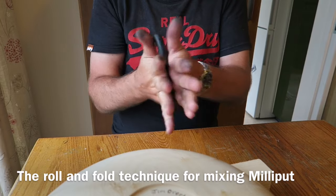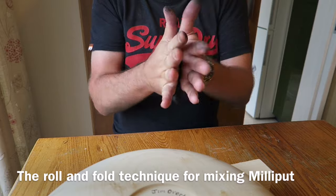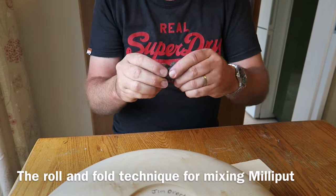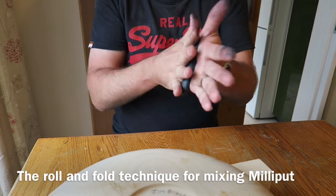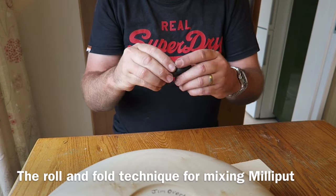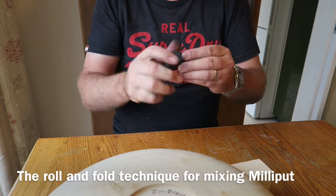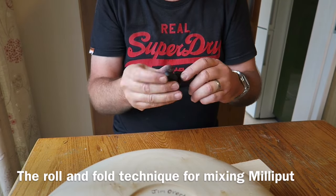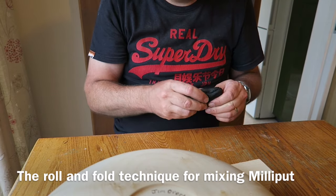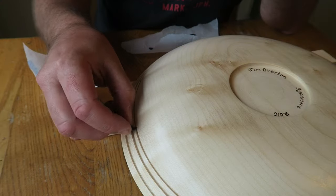This is a technique I've developed for mixing Milliput — I call it the roll and fold. You roll it out and then fold it in on itself, roll it out and fold it in on itself. It's a lot less aggravation on the thumbs. You can get thumb ache if you're just kneading it; by rolling and folding it's quicker and easier. I should point out that I would normally be wearing gloves for this — I forgot — but certainly if you've got sensitive skin you should wear gloves.